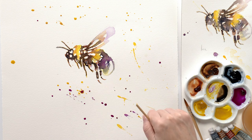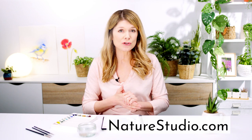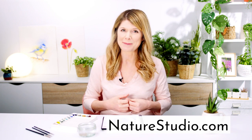With that, my painting was complete. A full length video class of this bumblebee is available now for free at naturestudio.com, where students have been getting great results. If you've enjoyed this mini class, please subscribe to this channel, then pop over to naturestudio.com where you can sign up for this and other free classes to help you capture the beauty of nature on your paper. Thanks so much for watching and I'll see you soon.